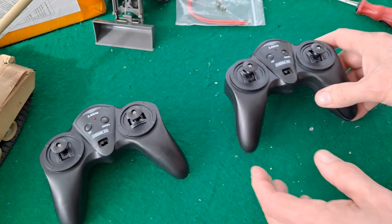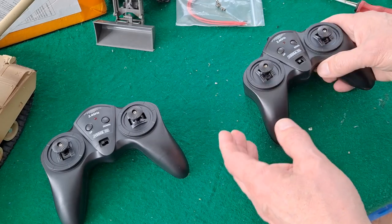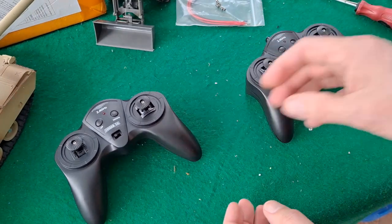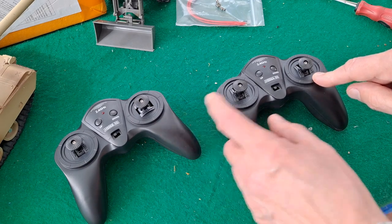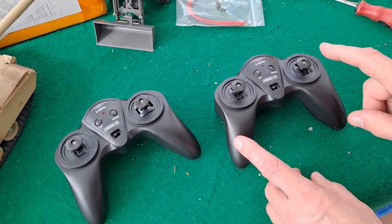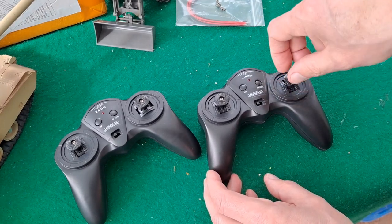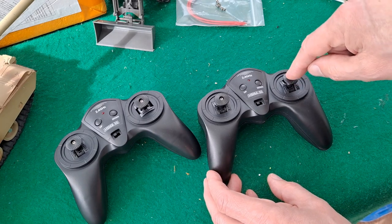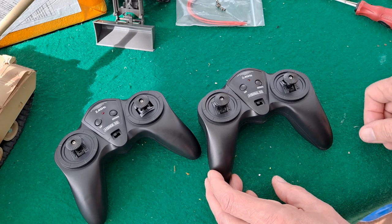The difference is this one is tank steering both forwards and backwards, and this one is forwards, backwards, left, right. When I bought this I bought it by mistake — I wanted that one, not that one. One of the questions was: couldn't I just take it apart and turn the potentiometer — it's not a potentiometer — couldn't I just turn it 90 degrees and get it working that way?